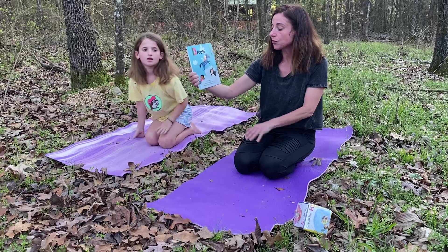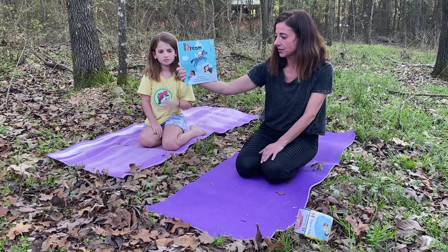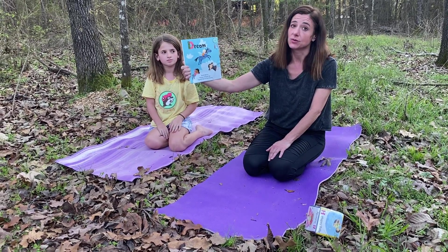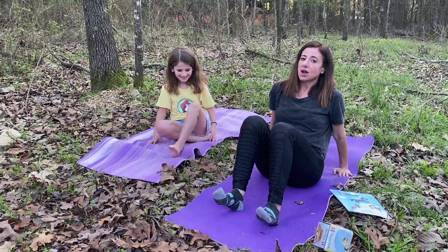D is also for Dream. It's a beautiful day and it's always a good day to dream with us. So let your thoughts fly — together we can reach the sky. Devon and I are going to lie down now and look at the sky and think about our dreams.